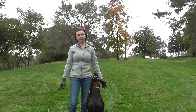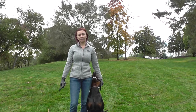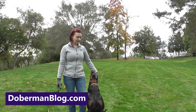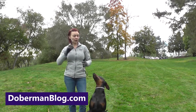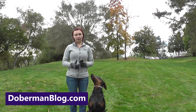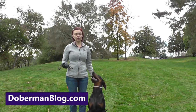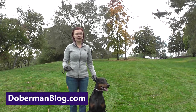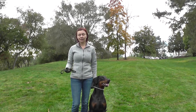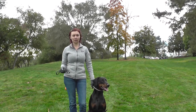Sit or Platz in motion — down in motion. That's the exercise in the routine for Schutzhund IGP obedience. Today I want to show you how I start training for this. The requirement is that the dog already needs to know how to fuss, how to heel with you, and the dog knows the commands sit, down, and stay. It's fairly easy if the dog knows all those commands — fairly easy to put together.